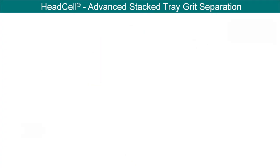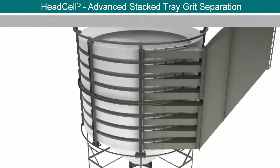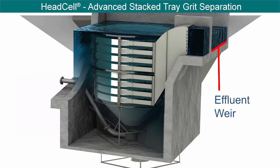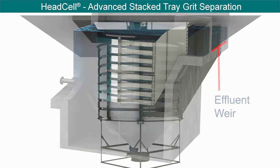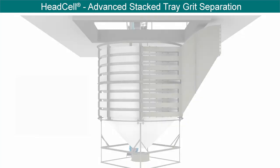Flow exits between the trays into the surrounding basin, where it rises to exit over a fixed weir, which sits above the top tray. The system is all hydraulic with no mechanical components in the basin, making it very easy to operate and maintain.